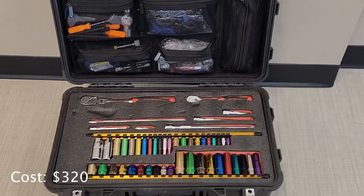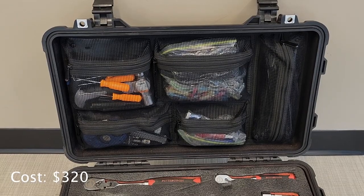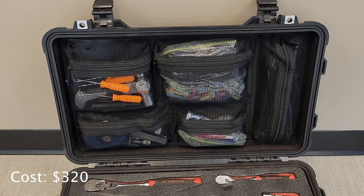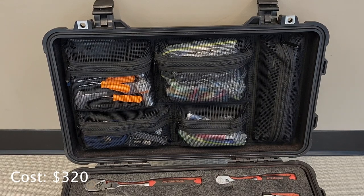Starting with the top of the case — this is my lid organizer. This is where I keep a lot of the small things that I just might need to have. It's a bunch of little stuff; I'll break it down for you here.